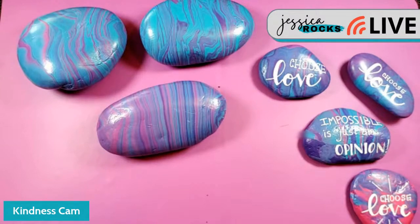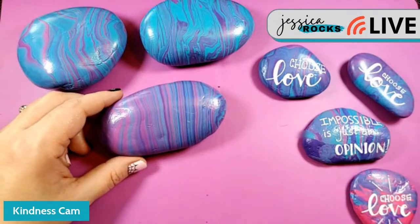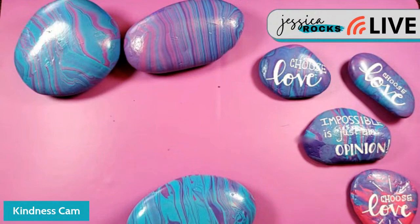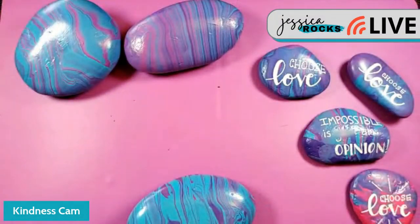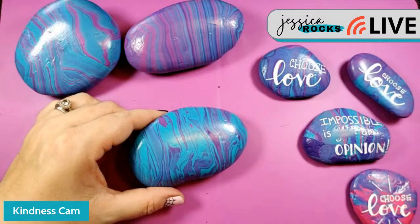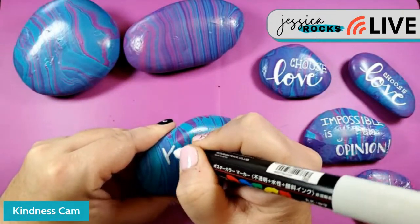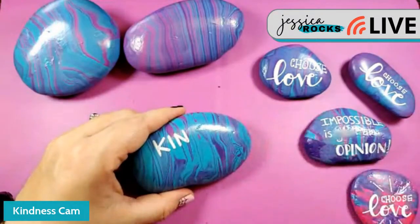Oh, here's one of my favorites: 'Kindness is love in action.' I'm going to thicken up some of these letters with a broader-tipped Posca — it's super duper broad. I'll do 'kindness' first and then create some more accents, using the bigger pen so I won't wear out the small one. I want 'kindness' and 'love' to be big on this one. Let me shake that up.